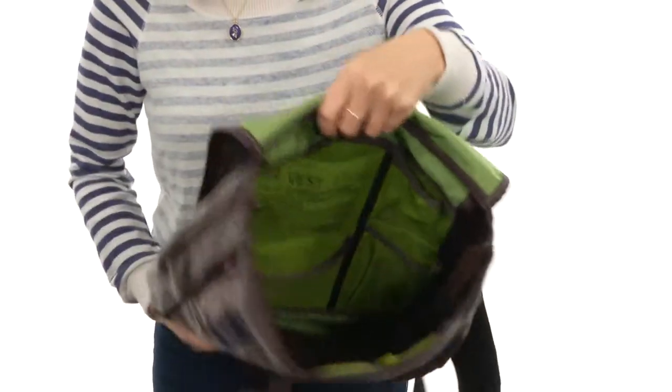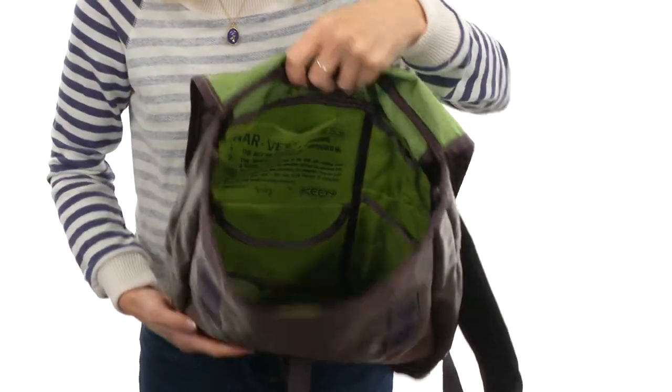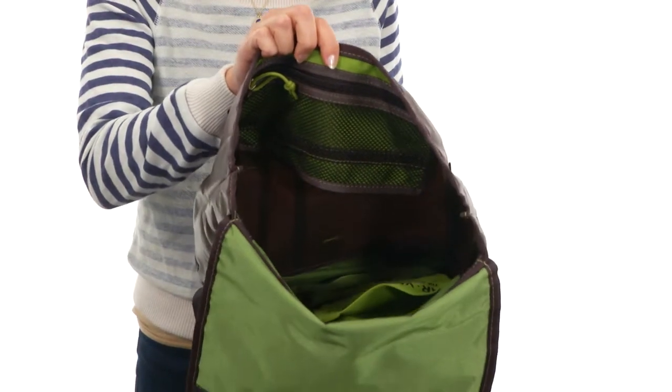It's wonderfully spacious on the inside with tons of slip pockets here on this back wall, four of them to be exact, and a huge zippered pocket on the opposite side for all the room and storage you'll need. Tell Mother Nature you've got her back with this amazing backpack from Keen.